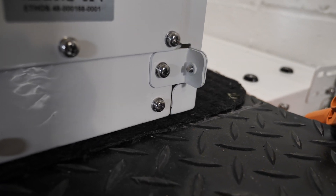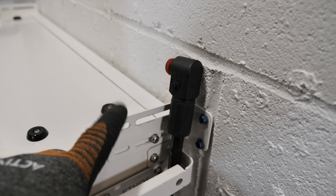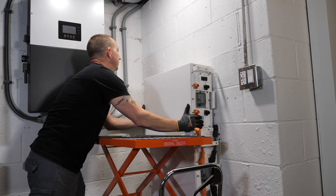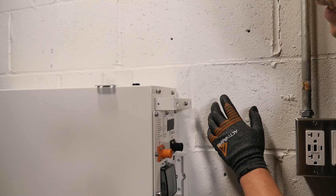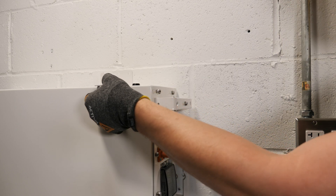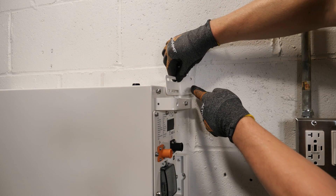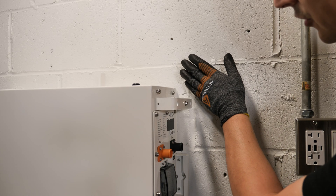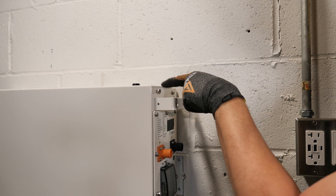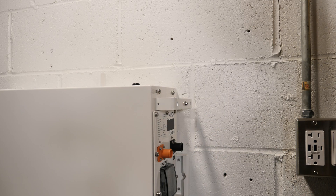Before we slide on the new battery, we remove the bottom screw because it lines up and mounts to the bracket. Since I'm mounting into a cinder block wall, I need to remove the screw where the bracket attaches, then set it against the wall to mark and drill holes. If you're going into wood or drywall you can do all that with the battery mounted, but for cinder block it's easier with the battery out of the way.